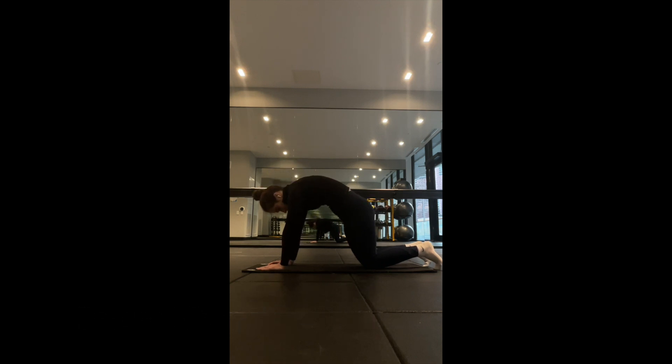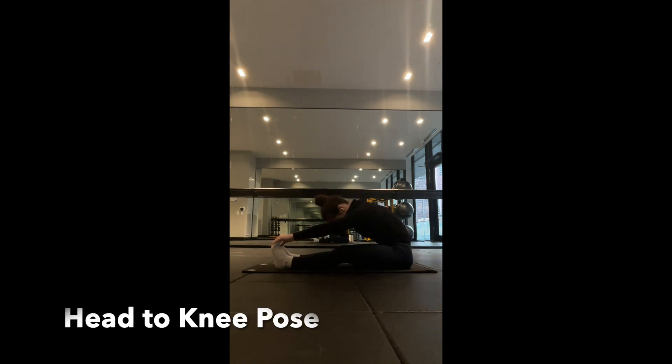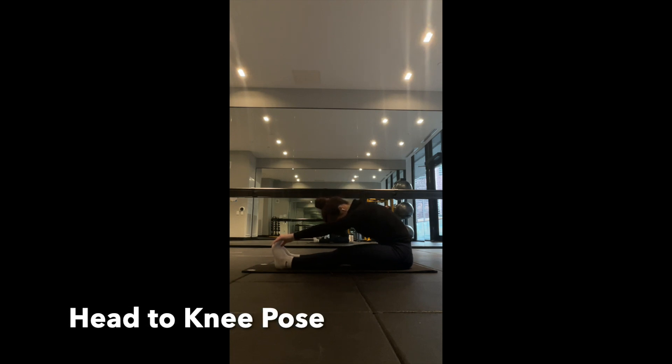This will increase the mobility of the spine. Working on the head to knee pose, extend both your legs out in front of you, folding your body forwards to stretch the hamstrings and lower back. This pose improves flexibility within the legs and spine.